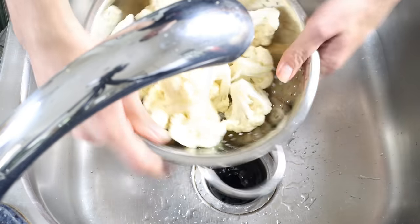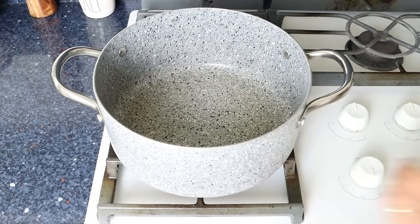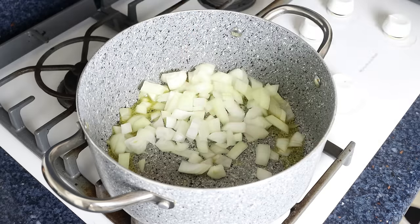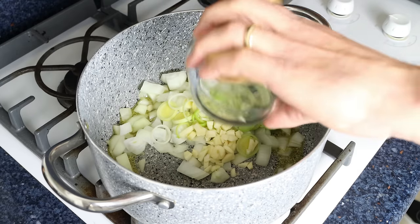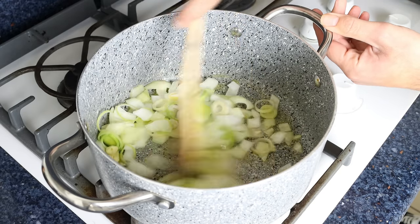Now let's start cooking. I'm going to heat a stock pot over medium heat and add in three tablespoons of extra virgin olive oil, which is 45 milliliters. After a couple of minutes, I'll add in the chopped onion, sliced leeks, and chopped garlic. We'll mix the vegetables around so they're all coated in the olive oil, mixing continuously so everything sautés evenly.